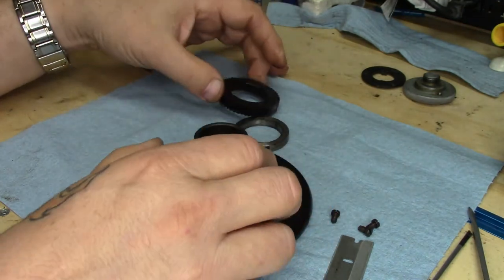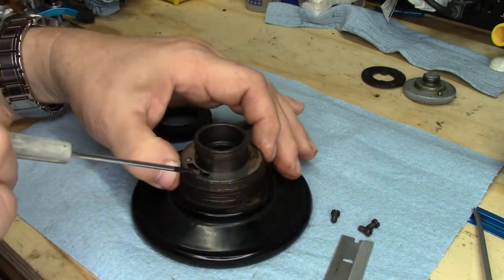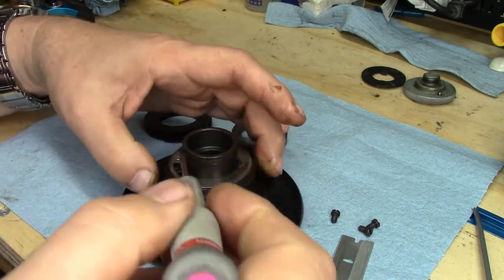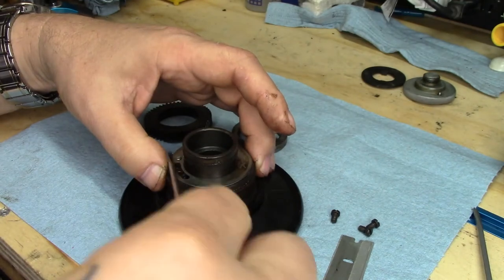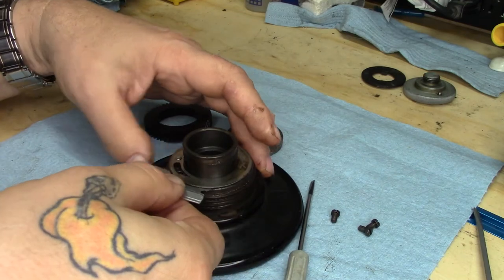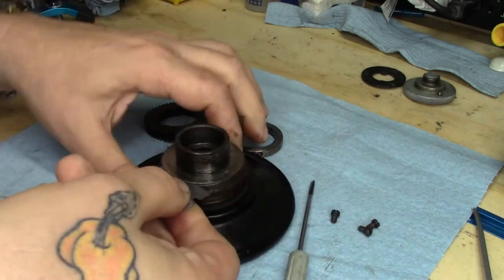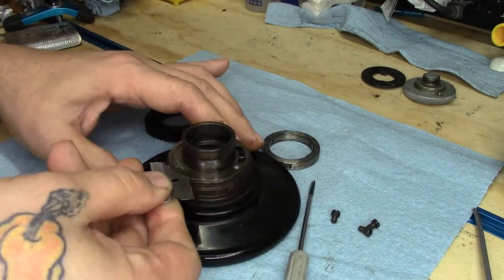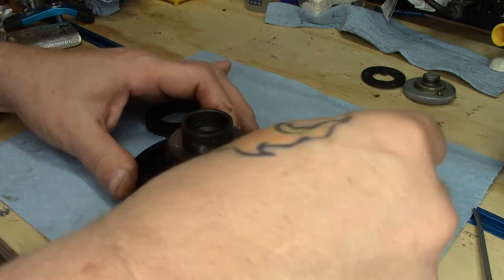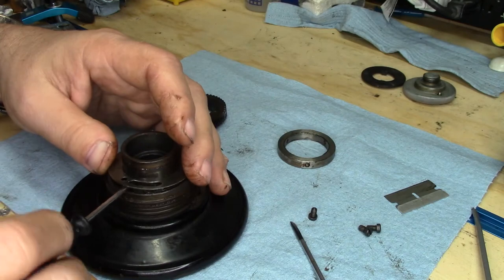As we further dissect it, the filth factor is — nice. It looks like this washer is crud-welded in place — crud welding being a technical term for it. Once again, using the razor blade to cut through the crap — being careful, of course, not to cut yourself, because we don't want anybody to get hurt doing this. Slicing through the crud with the razor blade — there we go. Popped it off. It was stuck on that pin.